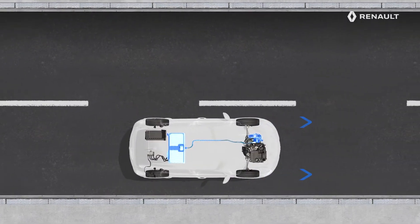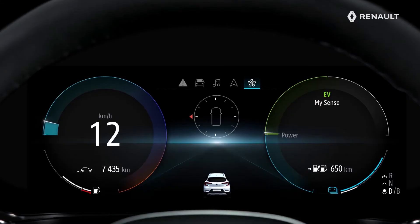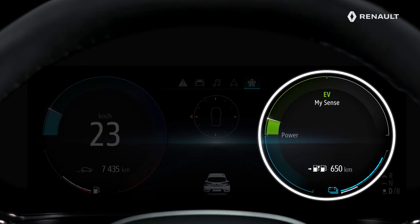Your vehicle always starts in electric-powered mode. This central display prompts you to adopt eco-driving and helps you optimize the performance of your rechargeable hybrid system. It indicates your vehicle's energy consumption in real time.